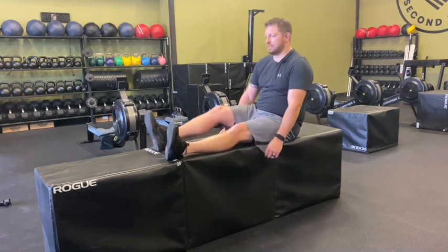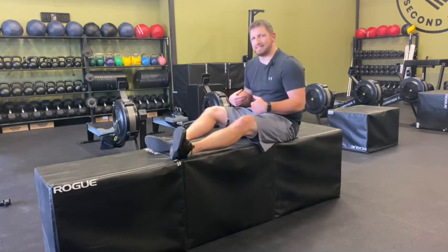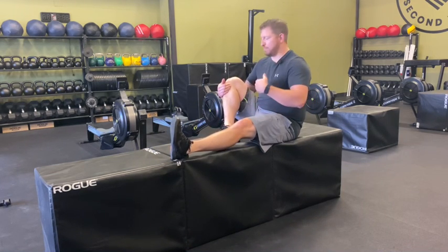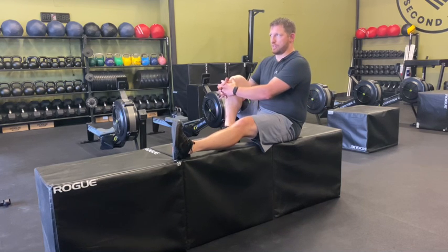What we're going to do is bend one leg up as far as we feel like we can. As I do that, it's going to force my back to want to flex or round, so we need to really try to figure out how to bend this knee up but also keep a good upright posture.